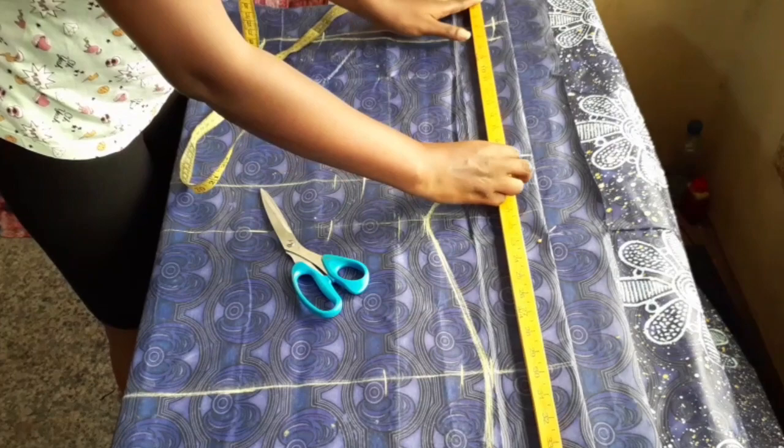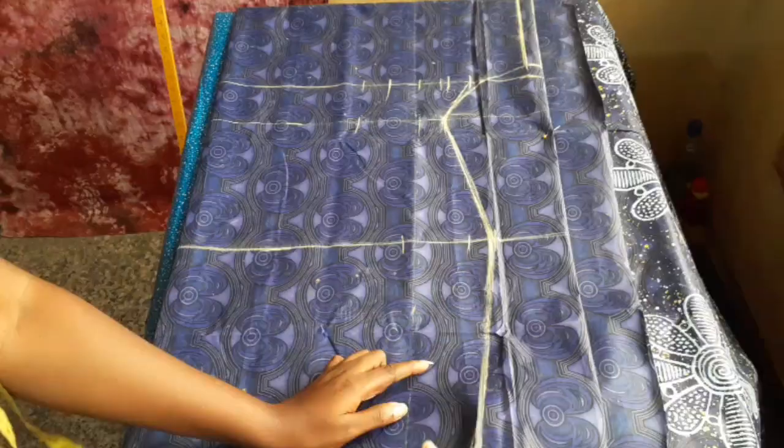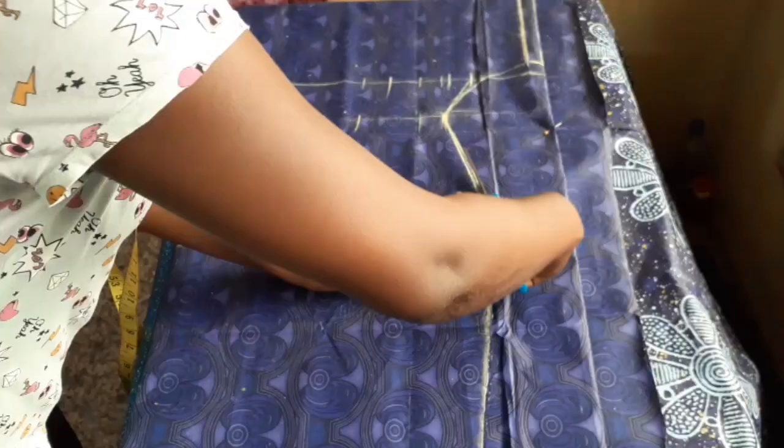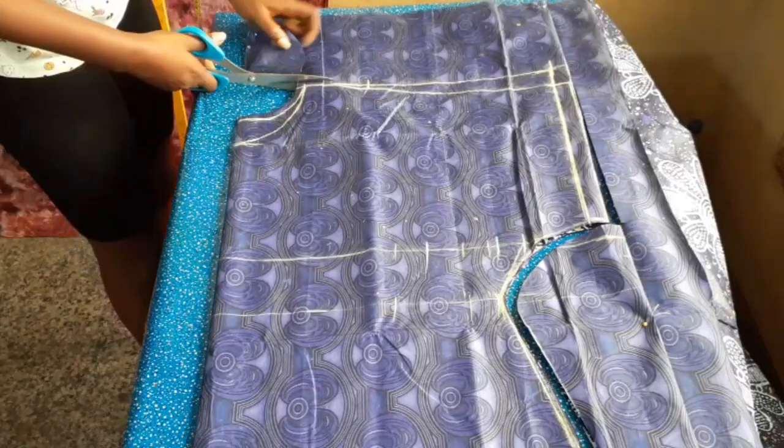Here I'm marking a straight line to the sleeve length mark so that the one inch allowance is visible. I'm cutting the back neck first, then I'll separate it from the front and cut the front neck.